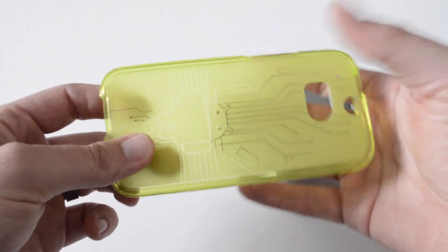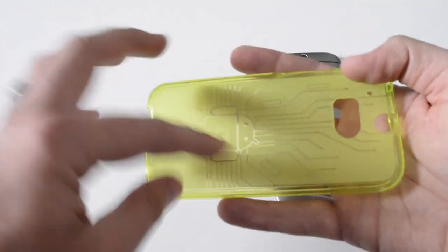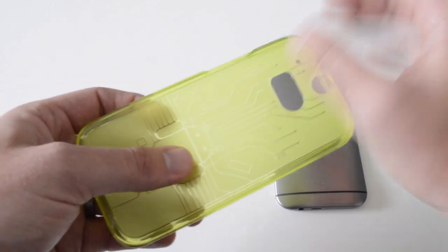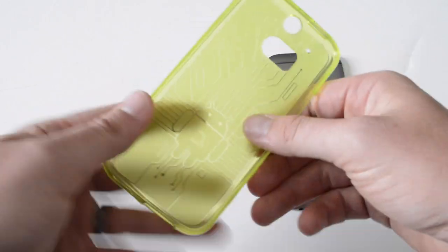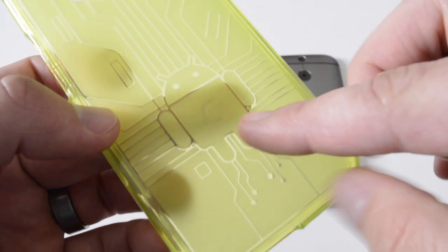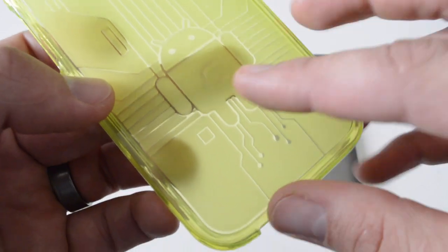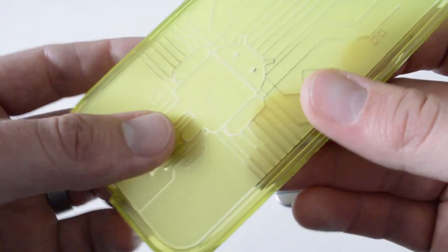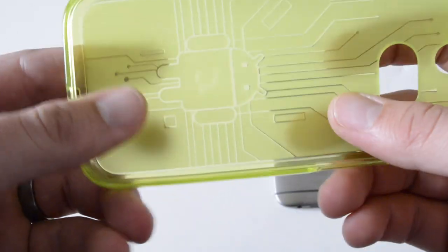You can kind of see through some of this, and I really like the circuit board design here. It's got a clear kind of design with cutouts or etching — whatever you want to call it. Something new that Cruiser Lite has been doing on the last few cases, like with the Galaxy S5, is adding their logo alongside the Andy logo — the Android guy. That's a pretty cool little touch so you know it's definitely from Cruiser Lite.